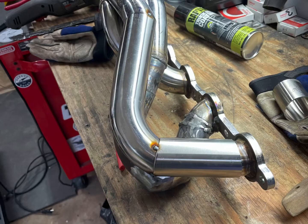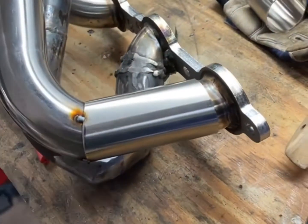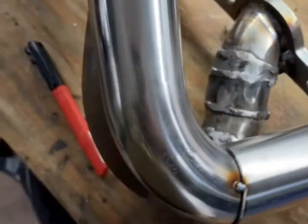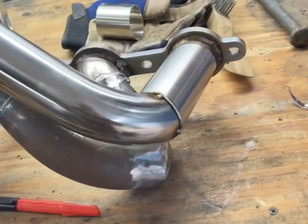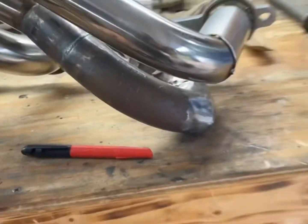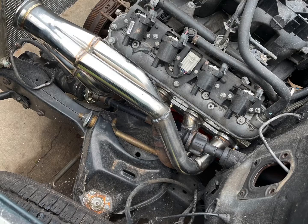That's it sitting on the bench, got it tacked together with just my MIG gun. About the test fit of these last two pipes — that's all done. Some grinding needed. First test fit with the steering shaft in after it was mocked up and tacked together.